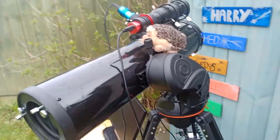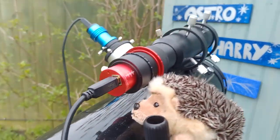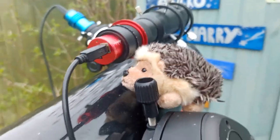Hello Astro Harry, what madness is this? It's an Alt-Az telescope and it has been guided. How do we do that? Let's find out.